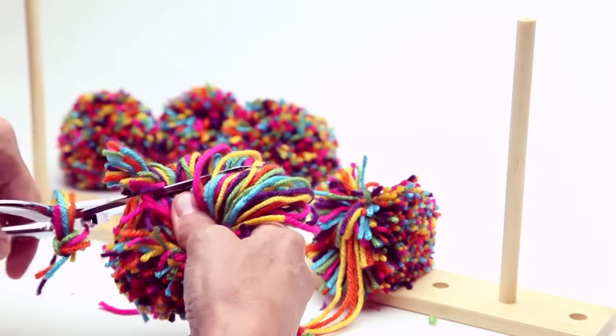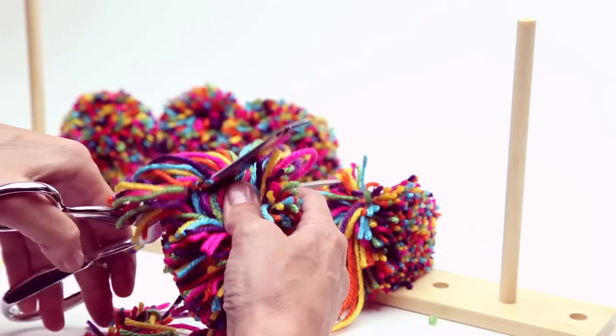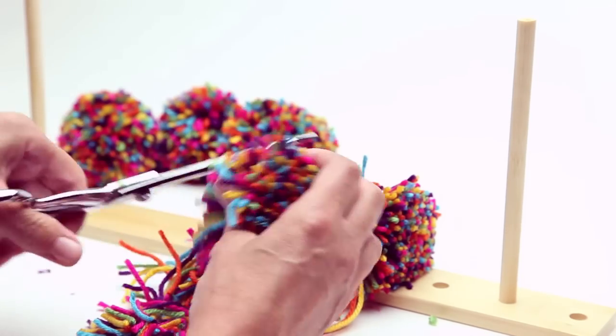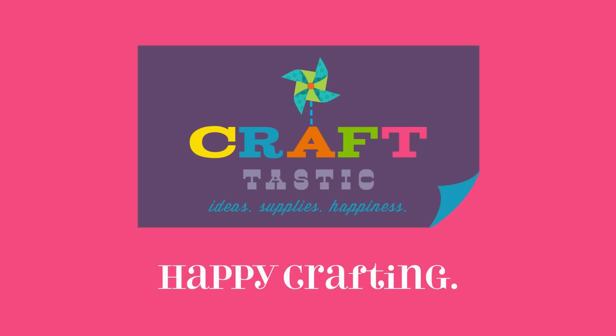Tape a strand of yarn to the base of a bamboo skewer, then thread it through the pom-pom. Happy crafting!